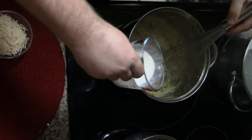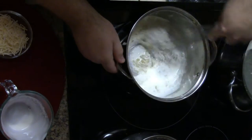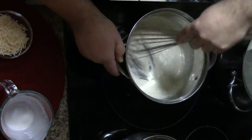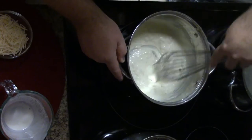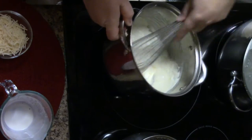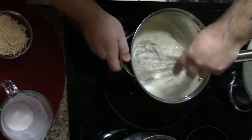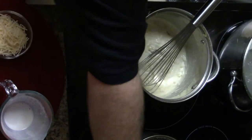Once the roux has been incorporated, I'll add the rest of the cream and keep mixing to make sure the roux gets completely incorporated into the milk or cream. Make sure you get into the corners. As you can tell, the cream is already coming together into a nice thick sauce.